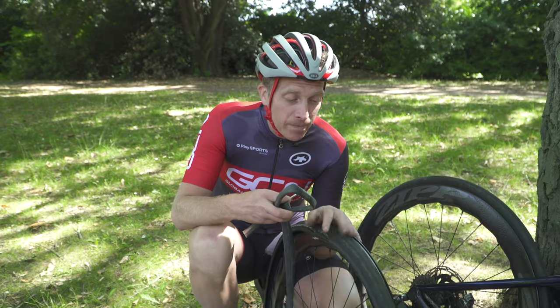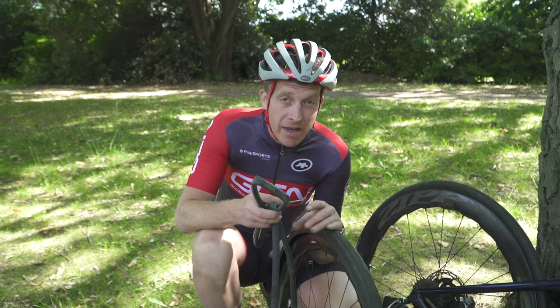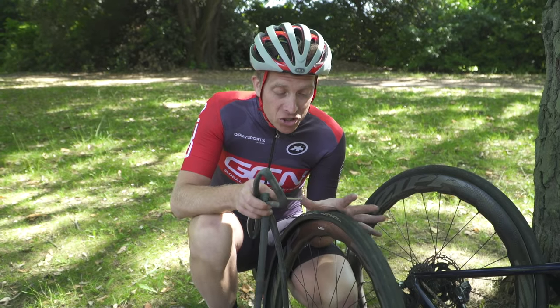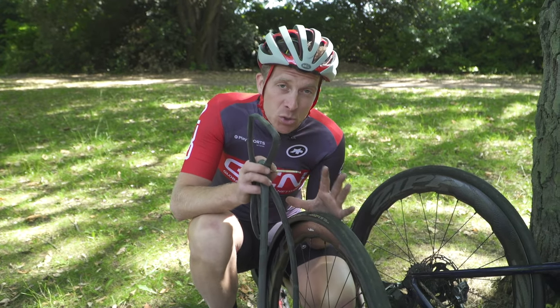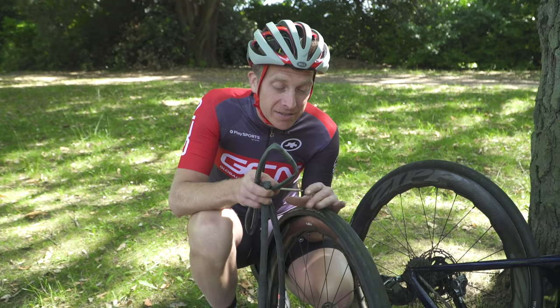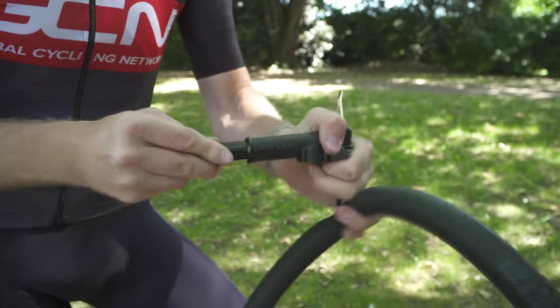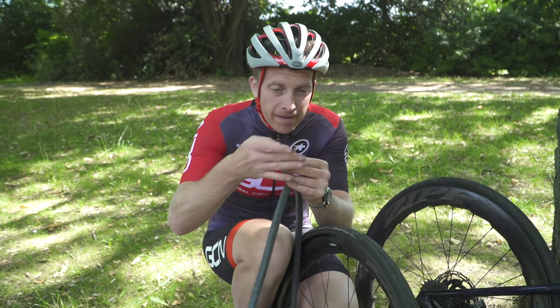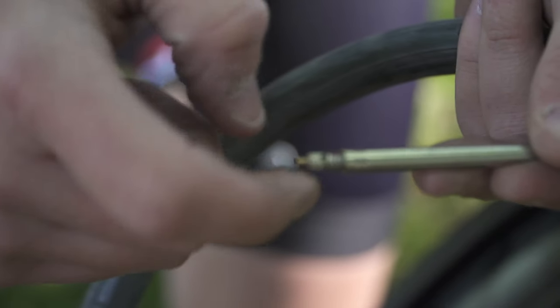Before we put the inner tube back inside the tyre carcass and rim bed, we want to put a small amount of air into the inner tube just to give it a little bit of shape so it doesn't get twisted, and also it makes it easier to put back inside. Put a few pumps of air in — nothing too much, just enough to give it a little shape — then lock that valve again.